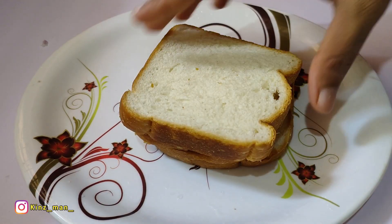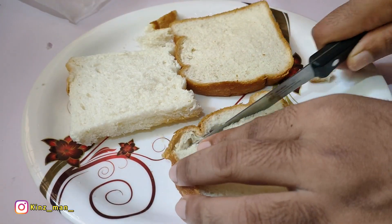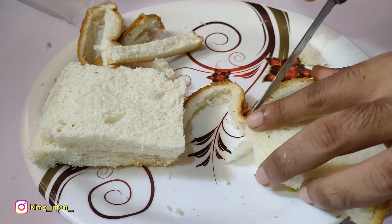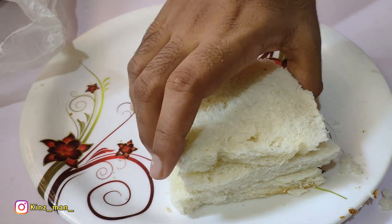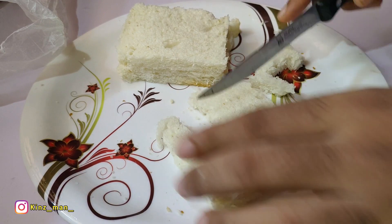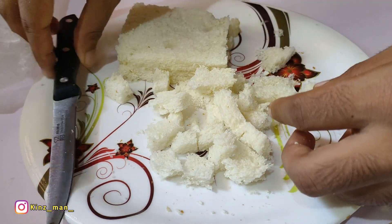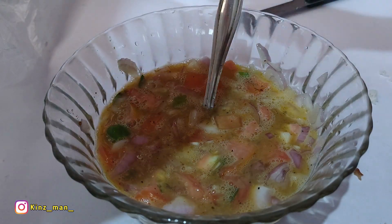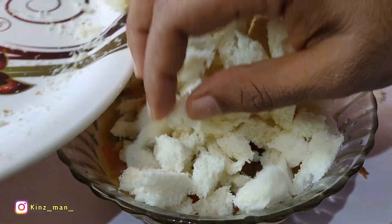Now I have 3 bread — that is the brown color shade. So we have 4 bread. We have to cut this bread. This is a good ingredient. Now we will cut this bread and mix it in here.